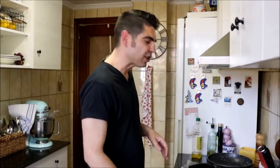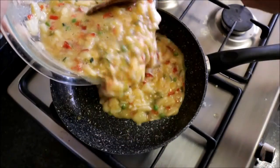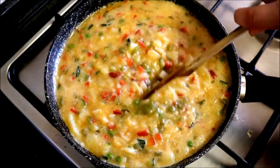Now we're going to transfer our egg mixture into the same pan that we cooked our veggies. This is the step where it's very crucial that you use a non-stick frying pan or the omelet will stick. Let's heat it with a low heat and add the mixture into the pan. Then using a wooden spoon, mix everything around a little bit so that everything's evenly distributed.